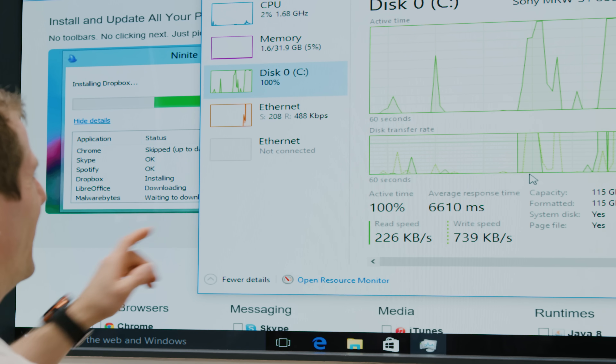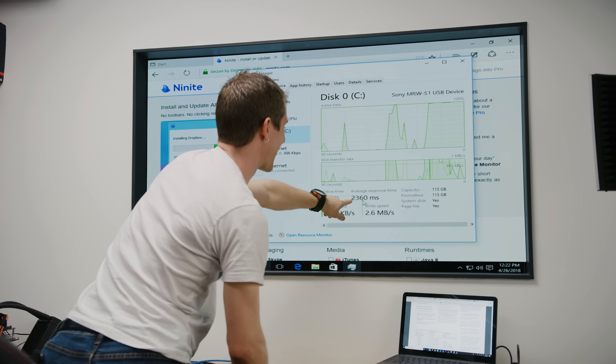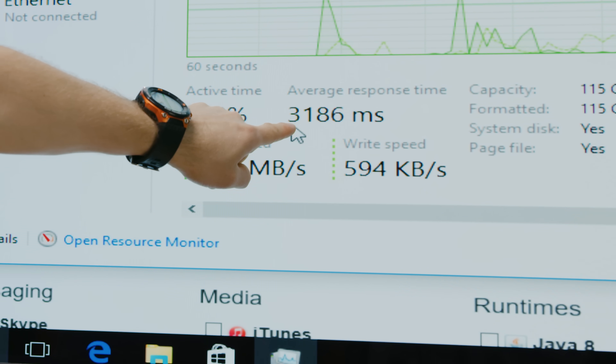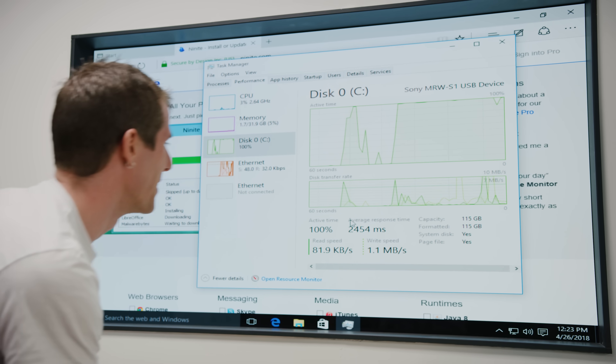I'm feeling a little bit of lag. You see anything measured in milliseconds and you think it's probably pretty small — but 9,000 milliseconds is 9 seconds of average response time.